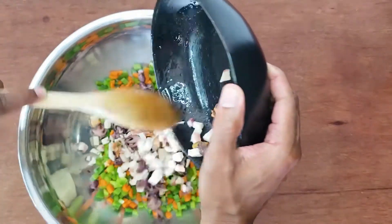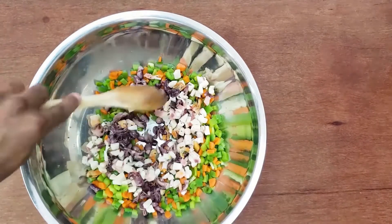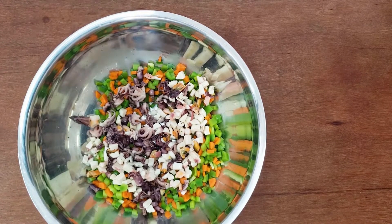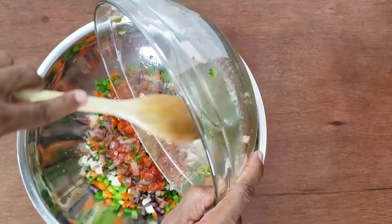Chop up the octopus into still large but bite-sized pieces. I bought this pre-cooked and pre-marinated. Cooking octopus well takes time and even more boiling water, so I opted for the pre-cooked. But feel free to cook your own if you like.